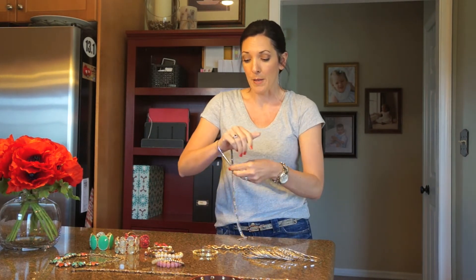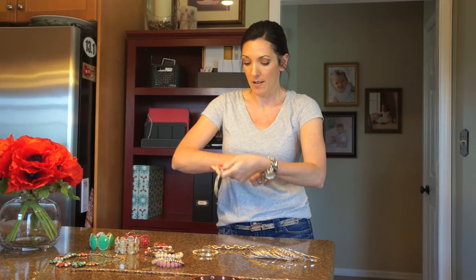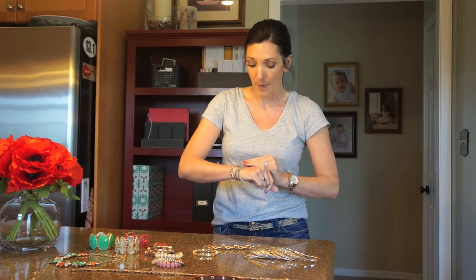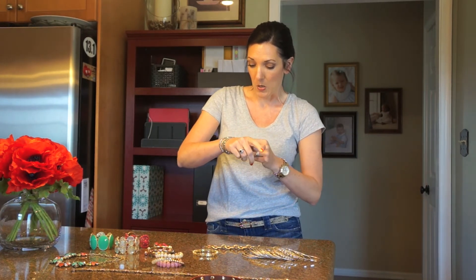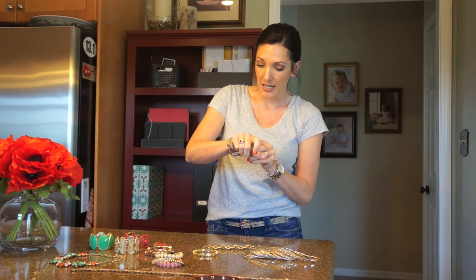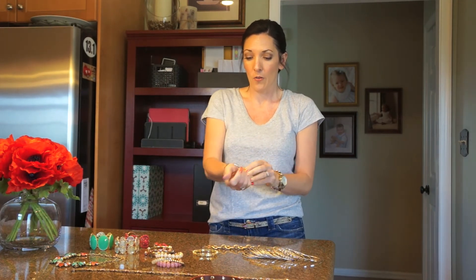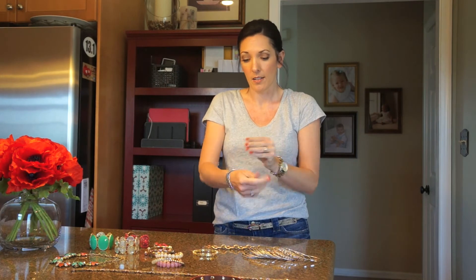And because it's a wrap, it's a nice substantial piece that you can wear on its own, and it kind of carries itself. You can also layer — if you want to add some other pieces with it, you certainly can layer on more, but it's also just a nice piece by itself. And you already start here with gold and silver combined.